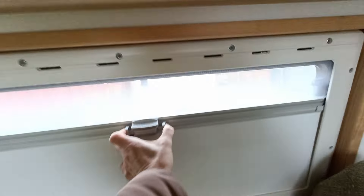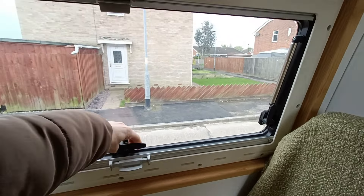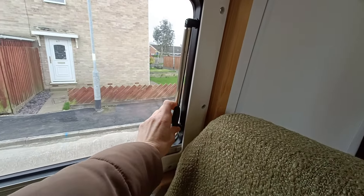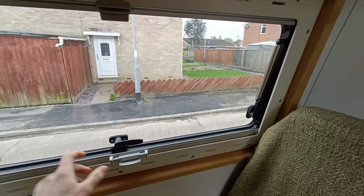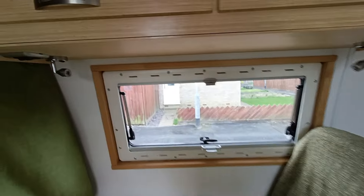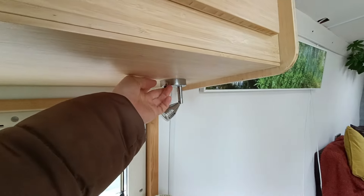We've got a little window here with a bug screen that opens. It's got two little side things and that opens. It's the same on the other side, which is really handy — pop open and then it just shuts like that. We've got some little reading lights up here.